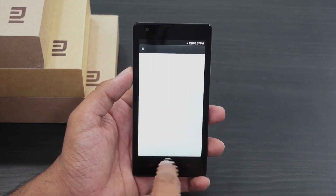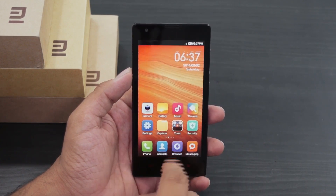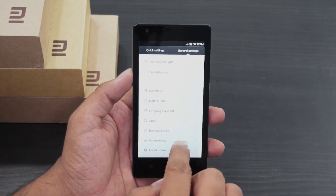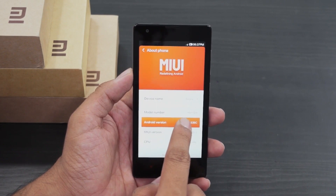Do note that this is not the Google Chrome browser — this is the default browser which comes pre-installed. Going to settings to check the Android version: the device comes with Android 4.3 Jelly Bean out of the box.